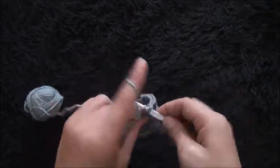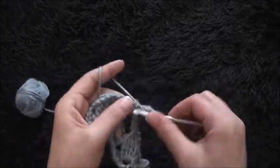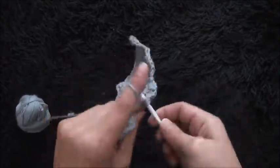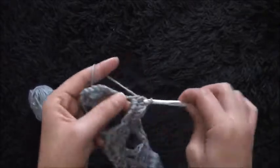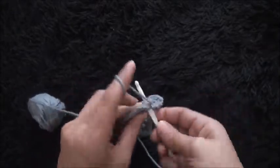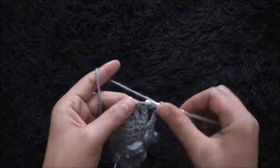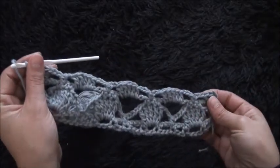Through the next six-chain loop I'll make five double crochet. I'll chain three. I'll skip this first single crochet chain and through the second single crochet chain I'll make one single crochet. I'll chain three through this next six-chain loop and make five double crochet. I'll chain three, skip this first single crochet chain, through the second single crochet chain I'll make one single crochet. I'll chain three, then through this fourth chain I'll make three double crochet — one, two, and three. This completes row four.